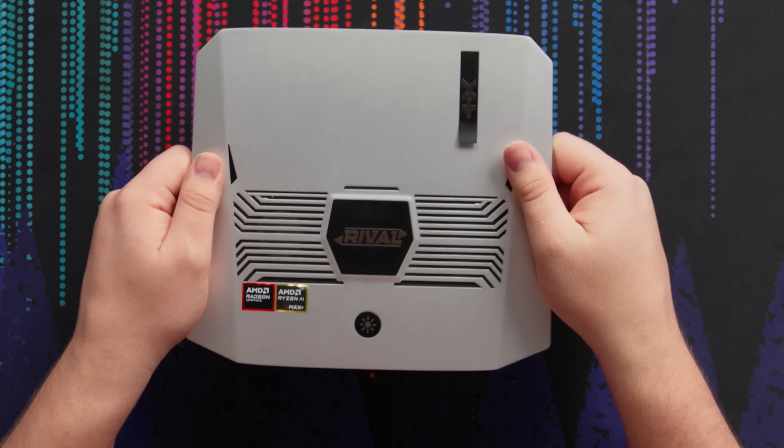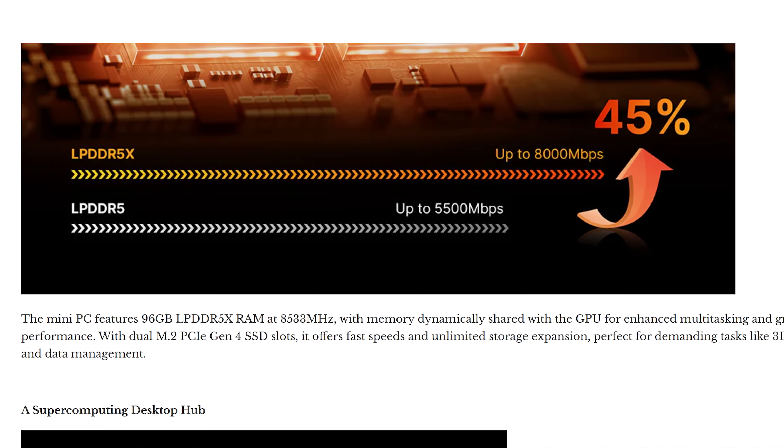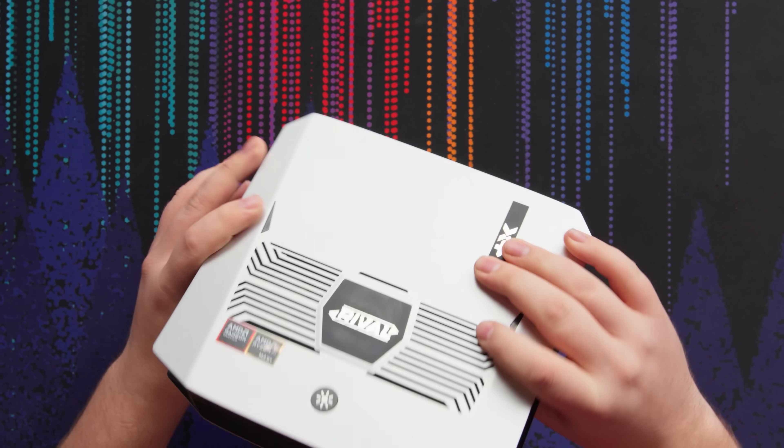One major difference from the Framework Desktop is that this one starts with 96 gigs of RAM, whereas the Framework's 395 chip config starts at 64. This can be configured up to 128, just like the Framework Desktop, but the RAM is soldered to reach those speeds. The website advertises 8,533 megahertz, but it actually only goes up to 8,000 — we looked in the BIOS with labs and couldn't figure out where they pulled that number from. False advertising? I don't know. Maybe.